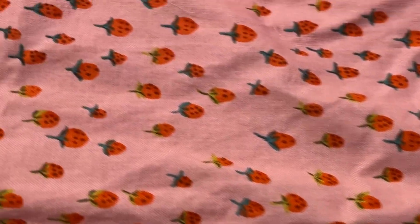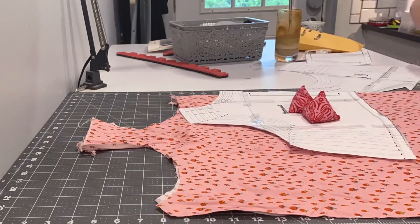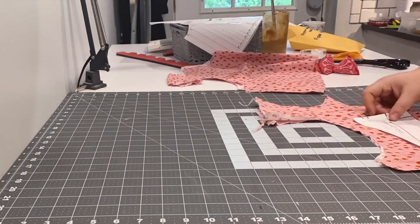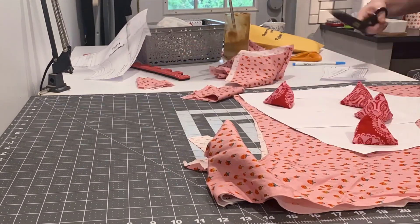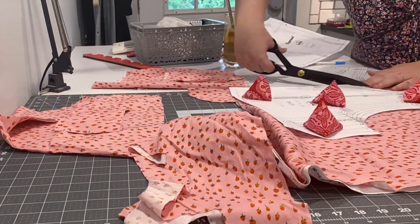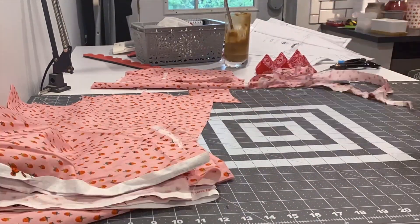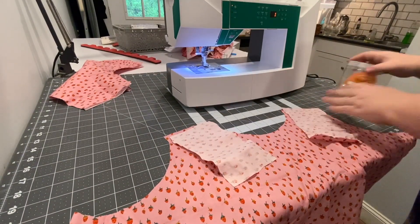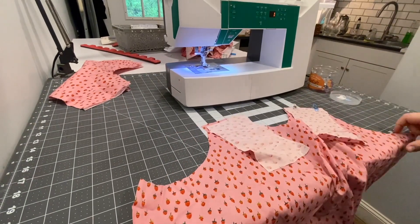Today we are going to sew with this really cute quilting cotton from my stash. I'm going to be making the Peppermint Magazine free peplum top pattern, but we're doing a couple of hacks. I'm cutting the top right now, and instead of adding the ruffle on the bottom I'm going to turn it into a dress. I'm cutting two lengths of fabric a little bit longer than I want the dress to be, and they'll wrap around me so that when I sew the skirt together it'll be twice as big as needed, and then we'll gather it down.